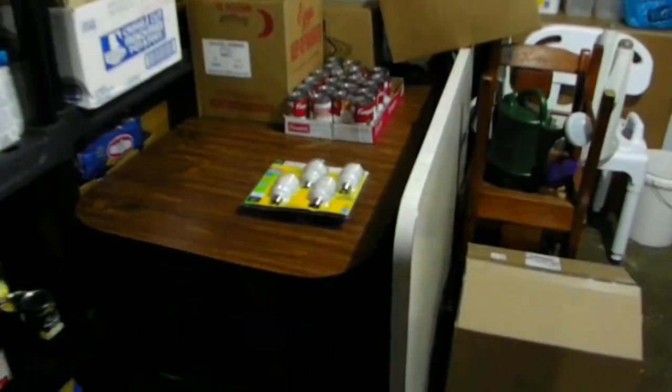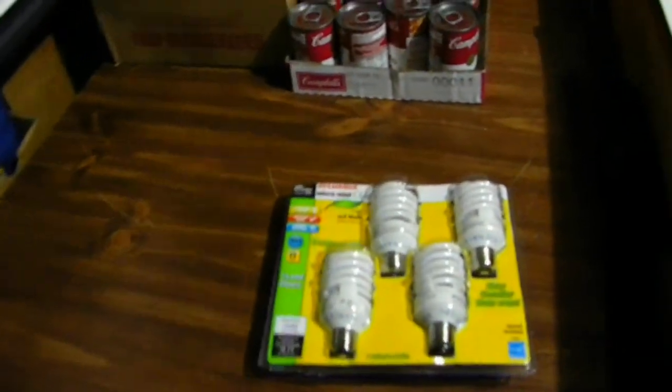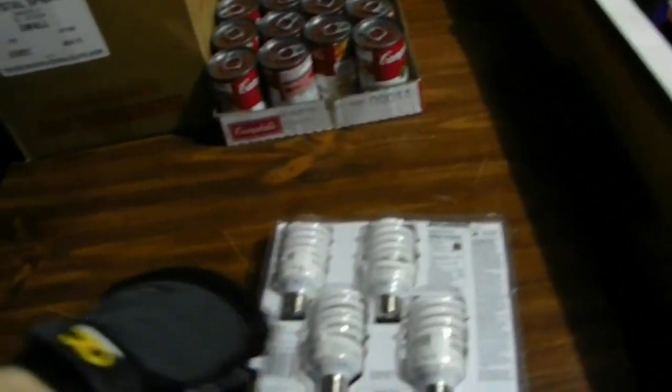What we're going to be doing today is changing out these CFL bulbs. By the way, I don't like CFL bulbs, but we've got to use these. Let's go ahead and change out some light bulbs.